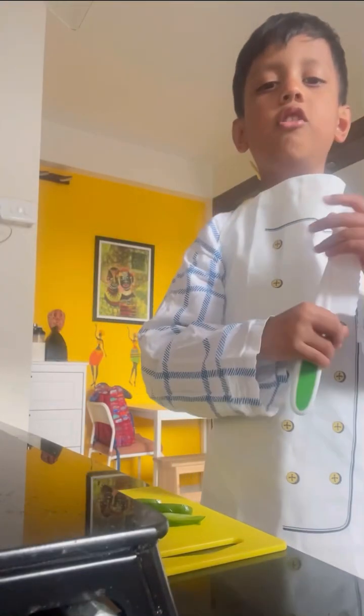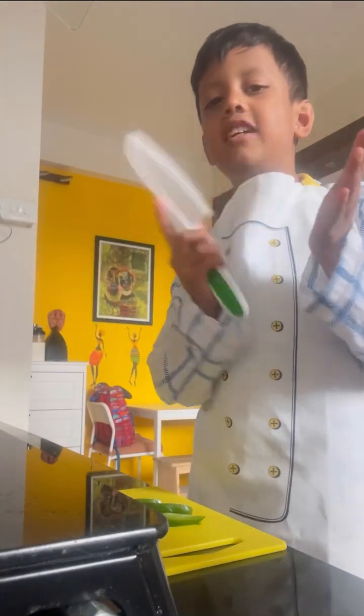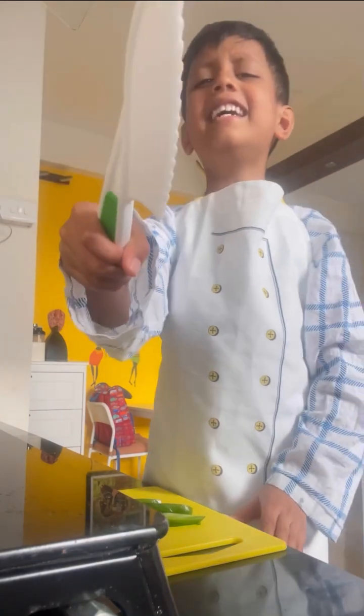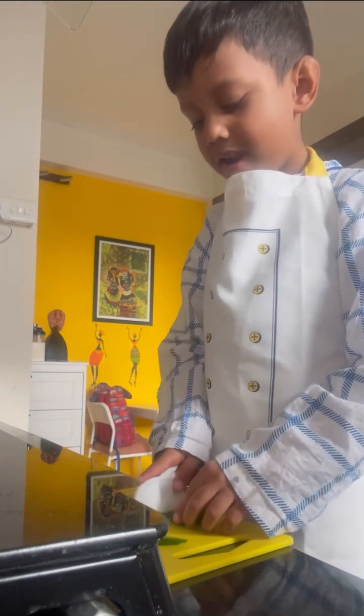Hi friends, do you want to learn to make an egg sandwich? Okay, come on, let's start learning! First we'll take capsicum, then we'll chop it into fine pieces.